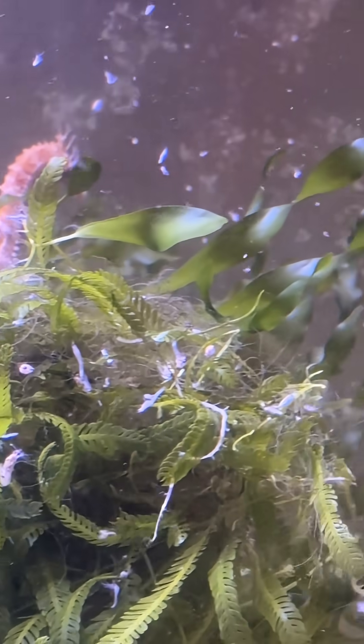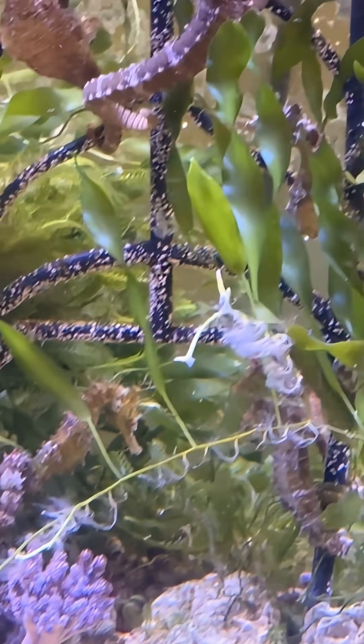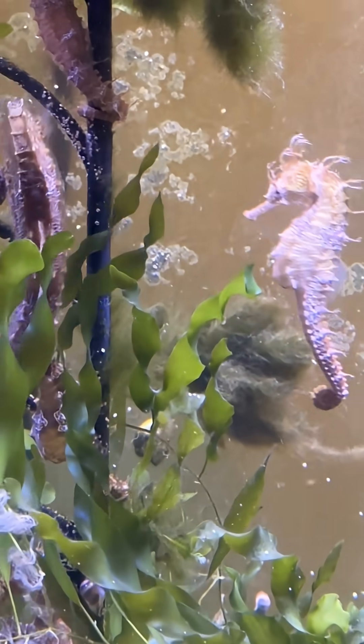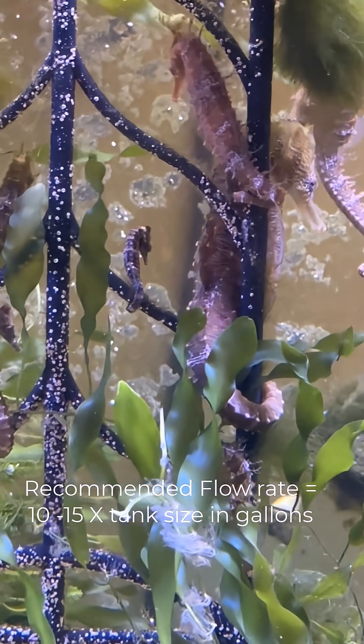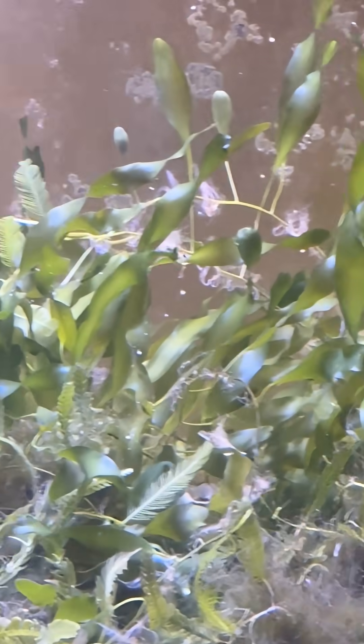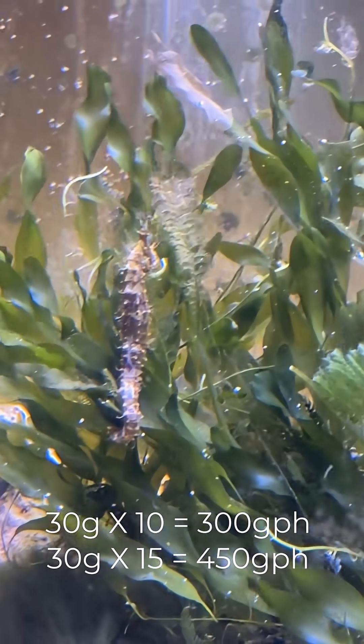It's recommended that the current or turnover rate of flow equal 10 to 15 times the actual size of the aquarium in gallons. As an example, if you had a 30-gallon aquarium you would want a total flow rate of 300 gallons per hour or higher.